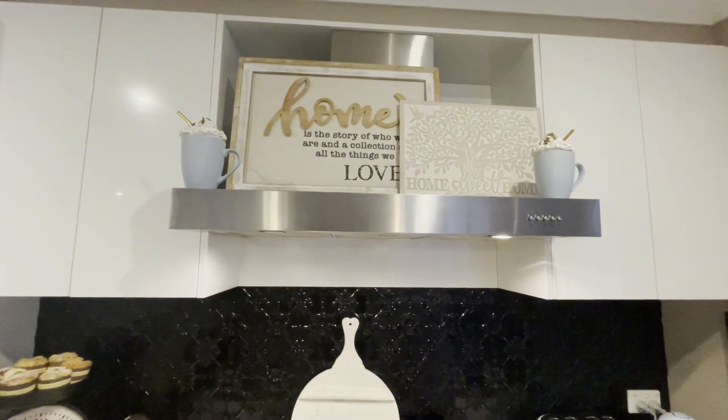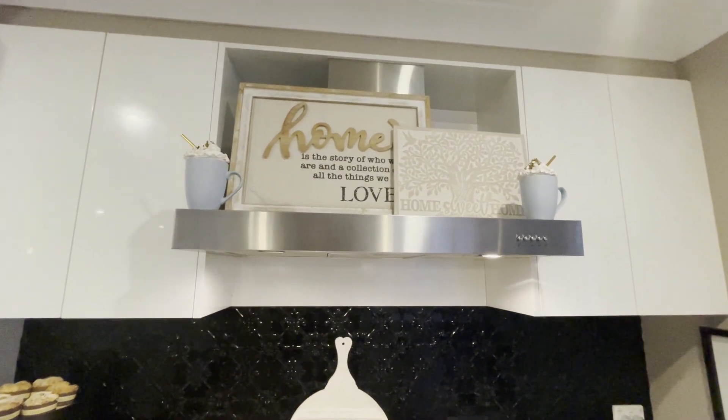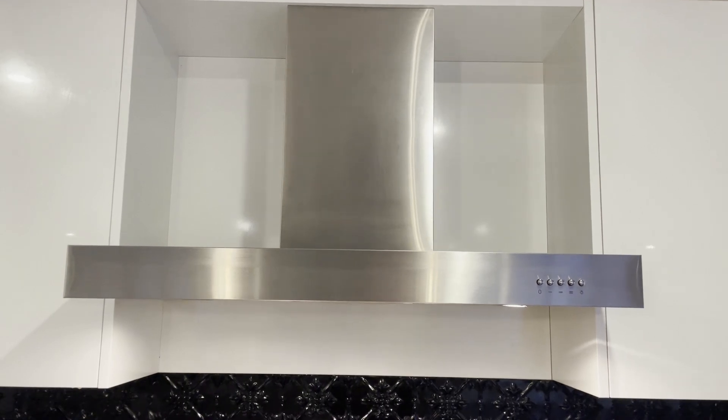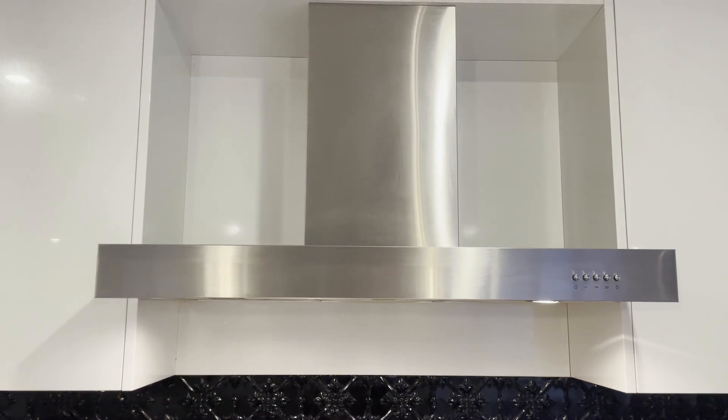Hi everyone and welcome back to Shell's Glam Home. Today I'm excited to share some of my kitchen updates. I recently undertook some projects and I'm going to start first of all with my range hood and show you an inexpensive way on how to give it a makeover. I hope you enjoy.